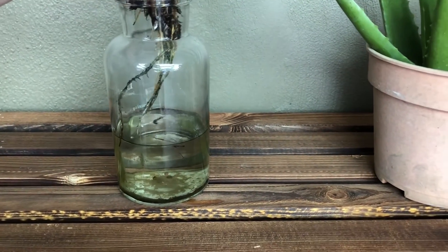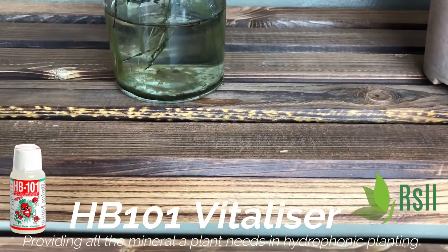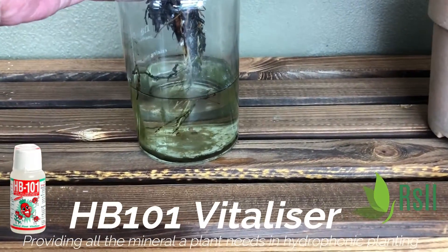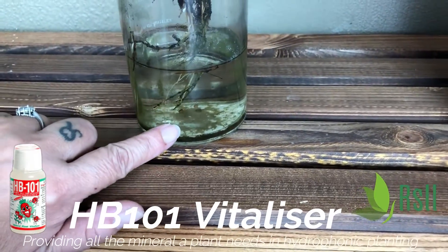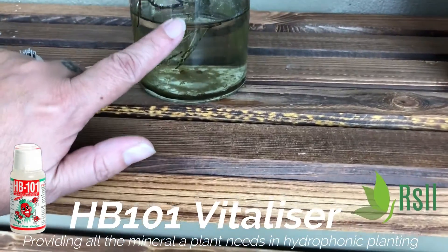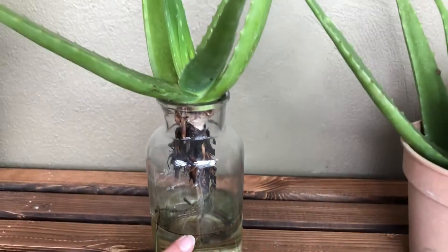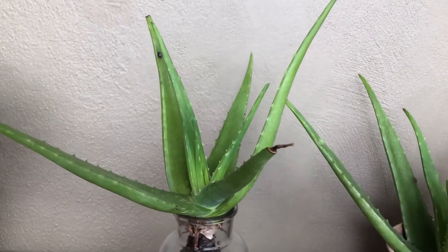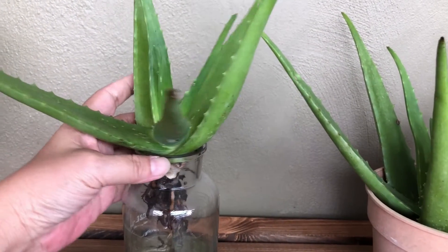I'm putting it in a bottle with hydroponic water containing HP 101, which is a vitalizer sold in our RSLL shop. This vitalizer helps with growth and provides all the minerals needed for the plant. This plant has been in this bottle for almost a month and it's growing well.